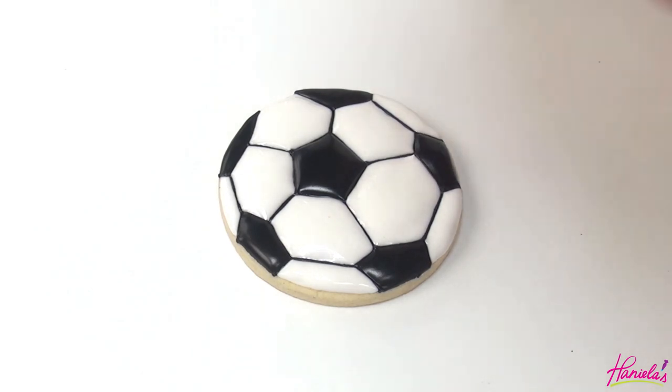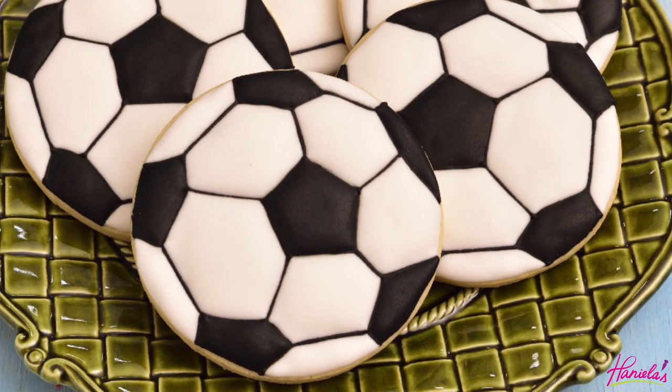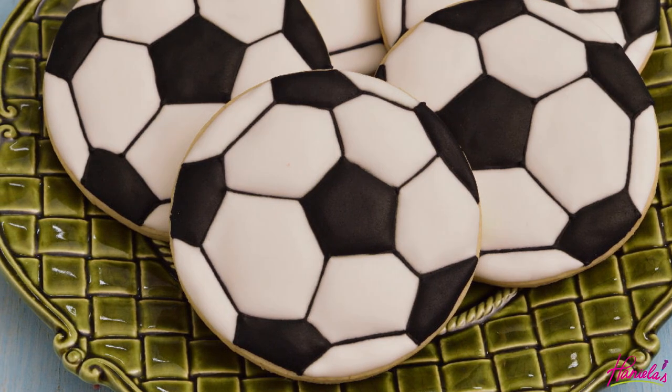And there you have it — soccer ball cookies! I hope you guys enjoyed this tutorial. Be sure to let me know what you think in the comment section down below. If you are new to my YouTube channel, don't forget to subscribe and hit the bell button so you get notified about my new uploads. Thanks so much for watching guys, and I will see you next time.